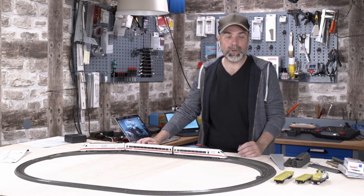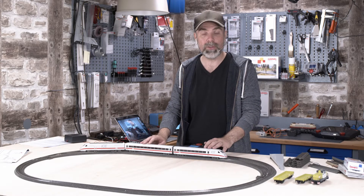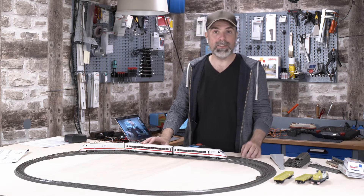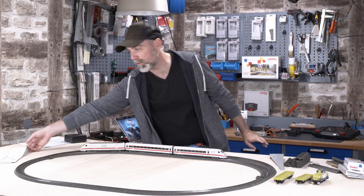Welcome to our next episode. Let's build a model railroad from scratch. In the last episode we unpacked the ICE2 starter set. It contained the basic tracks to build this nice looking track oval, and also two turnouts.